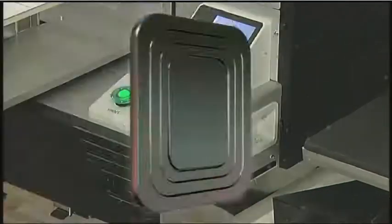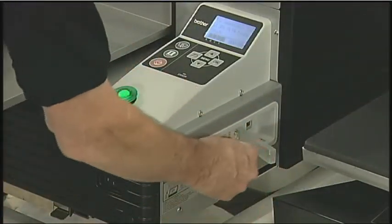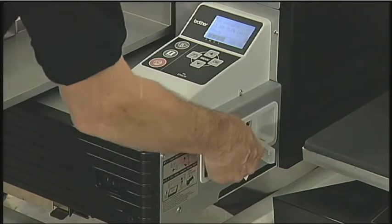The GT541 allows you to use your compact flash cards. Just slide the card into the card slot area and print directly from the flash card.